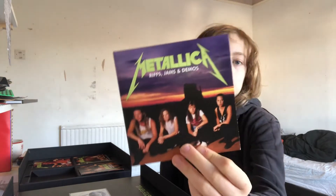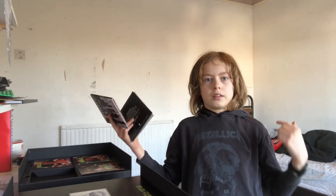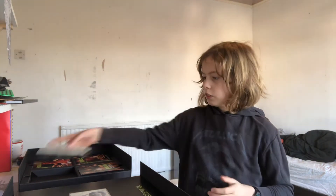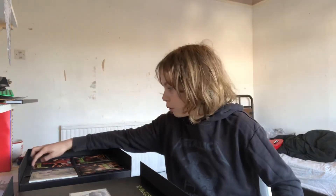Then there are riffs, jams, and demos. When you get this box set it's almost like if Metallica is the only band you listen to — in fact I actually wore my Metallica hoodie just to do this video. It's almost like if they're the only band you listen to and you've listened to their music so many times, then you have all this stuff here where you can listen to new riffs, jams, and demos. There's a lot more when you have this box set. Then there's this whole section here.